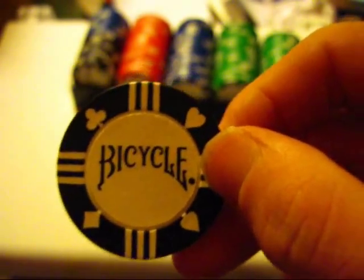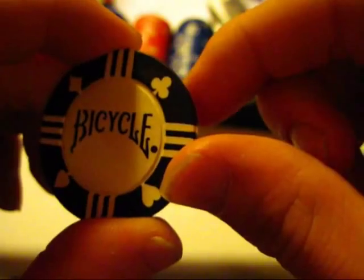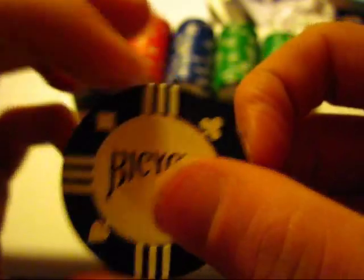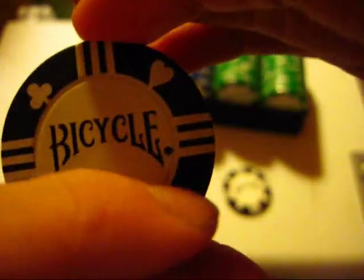I just noticed something I never noticed before. I'm turning the chip and I notice the club symbol is right here, but when I turn it, it becomes the reverse side. I thought maybe it just has it on the exact opposite portion, but then I look — here's a heart, and when I turn it, now it's a diamond. I honestly never noticed that until just now. Let's see if it's that way on these others — heart, club, club... Interesting. I'm just intrigued right now. I never noticed that, ever.